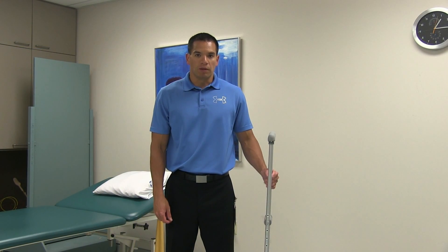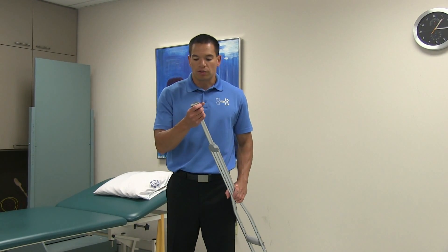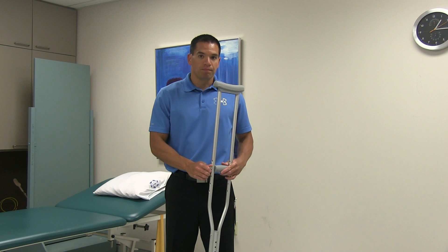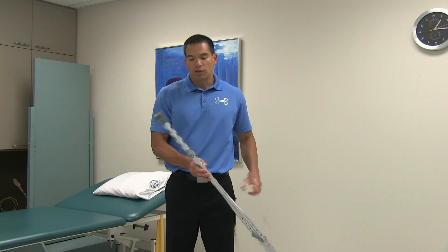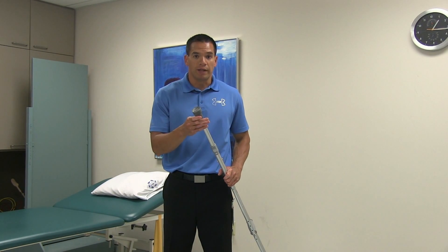Prior to using crutches, you want to make sure of a couple of things. First, you want to make sure the crutch is in good repair — that the rubber tip is in good condition and that the nuts and bolts are firmly secure. If you are going to be using the crutches in the winter, you can look at purchasing a metal tip to make it safer to walk in snow and ice.